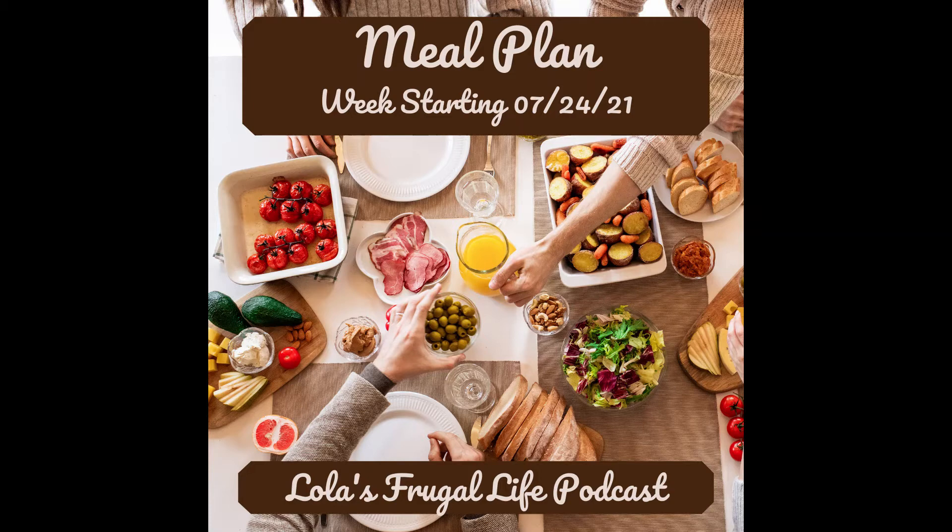I'll throw in something new once in a while, but you'll find that I do hamburgers every other Monday, and some type of Mexican dish — tacos or chipotle bowls — every Tuesday, so I try to keep it really simple. The blog version of this meal plan with links to all the recipes can be found at lolasfrugallife.com if you want to make any of the meals I'm making this week.